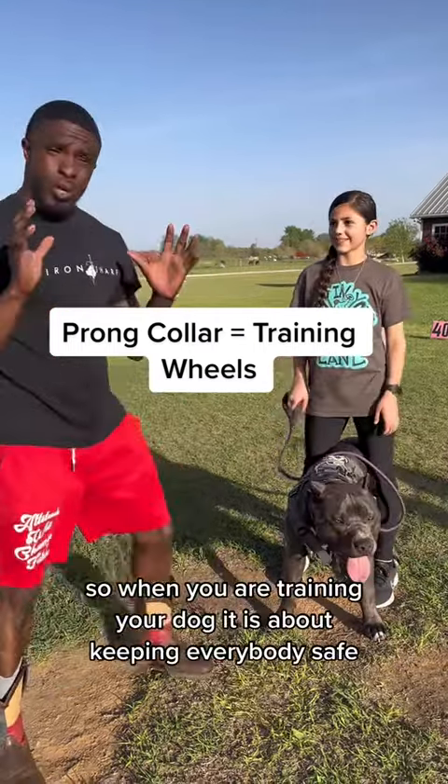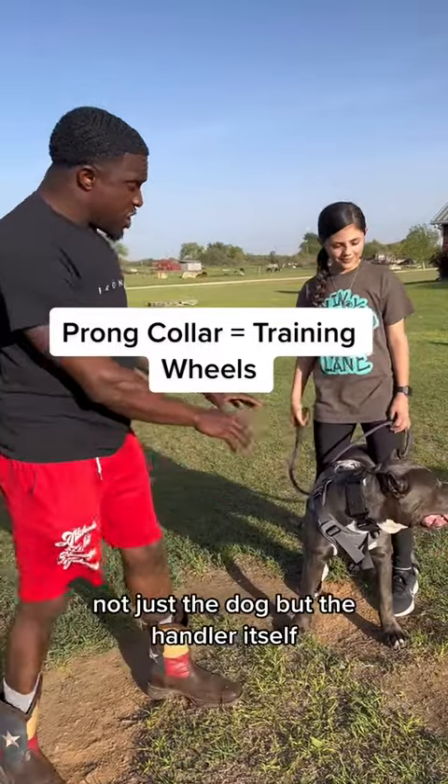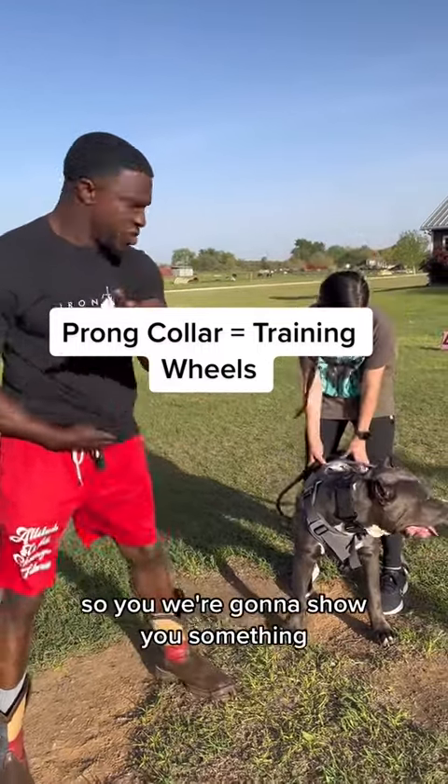Alright everybody, so when you are training your dog, it is about keeping everybody safe. Not just the dog, but the handler itself. So we're going to show you something.